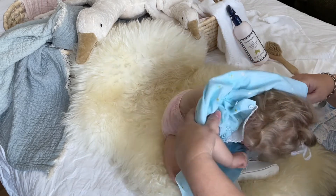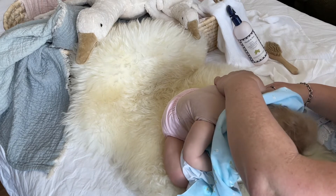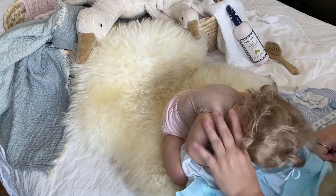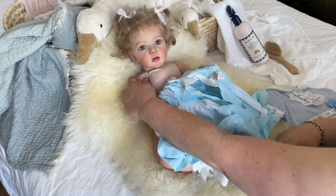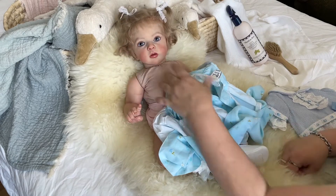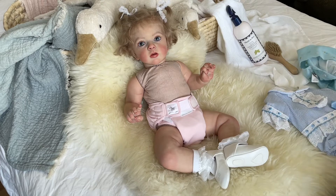Let's get this off, pretty girl. This is a beautiful vintage Sarah Louise dress. I really loved it on her. So pretty. Can you look at your aunties and uncles? I'm not sure if she's looking at you or not, but let's hope she is.